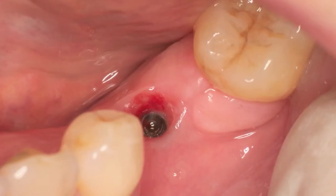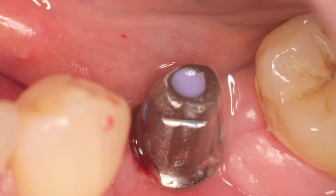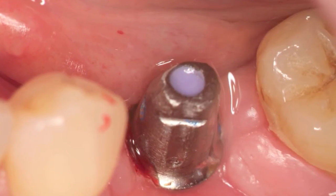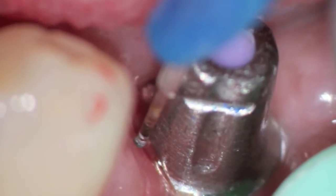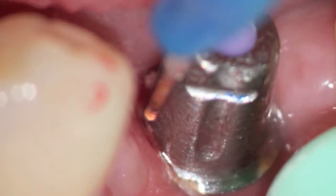Once the healing cap was removed, you can see there's a bit of tissue and the abutment was placed in. We notice the tissue on the mesial aspect here. We're using topical only with the dialed laser, the Picasso light, in pulsed mode at 1.6 watts pulsed.